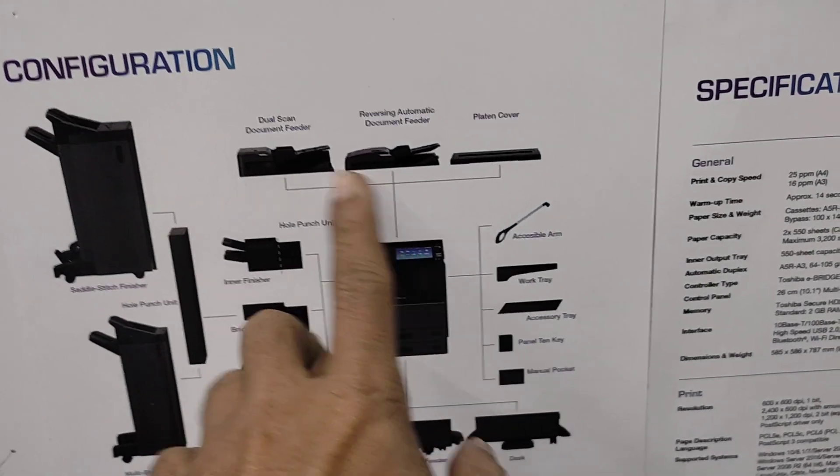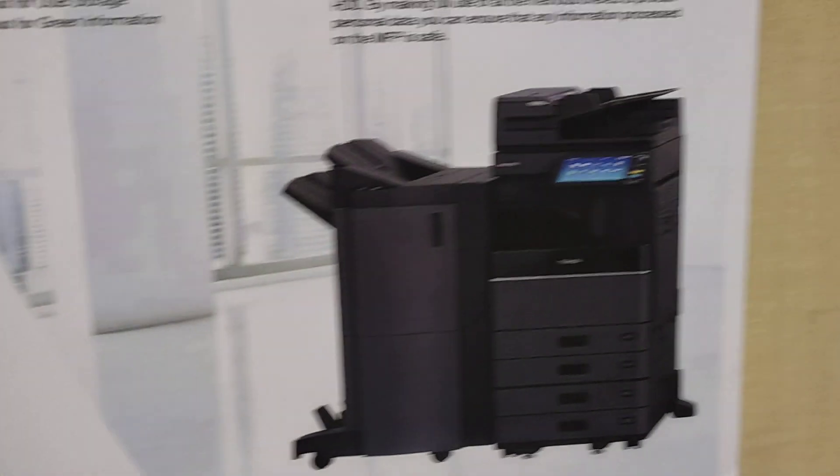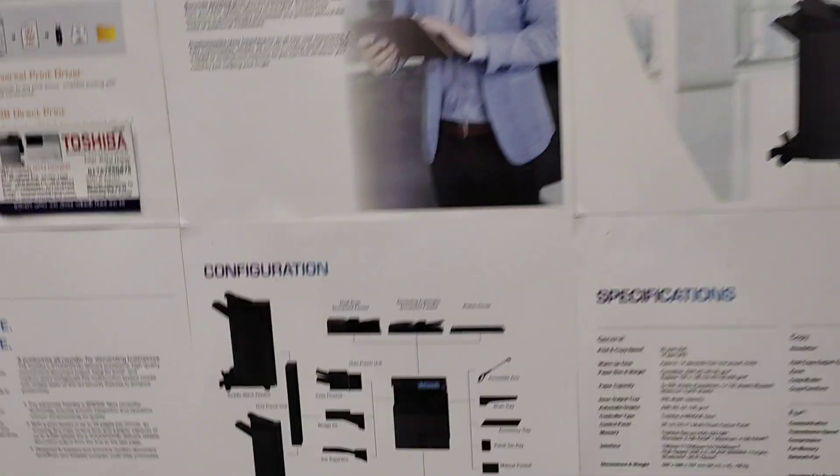Top cover, RDF, RDF, Power Tool, and the machine is full. And there is a basic machine.